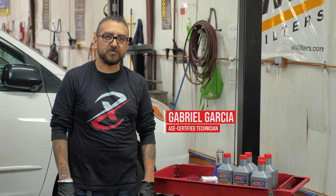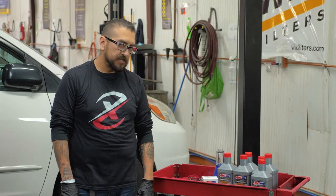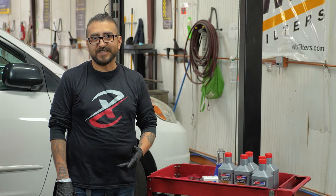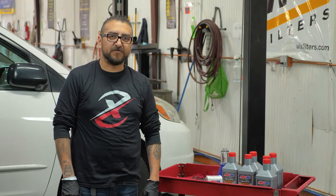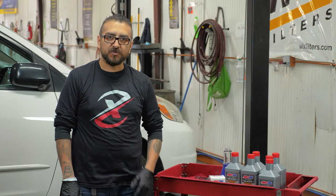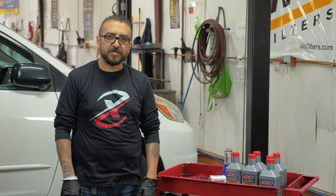Hey guys, it's Gabe with Motivex Tools. Just going to do a walkthrough for you today on the 05/06 Toyota Sienna. I say 05/06 because this is a mid-model year — it was built in May of 05, so it's right on that cutoff before they went over to the canister filters.